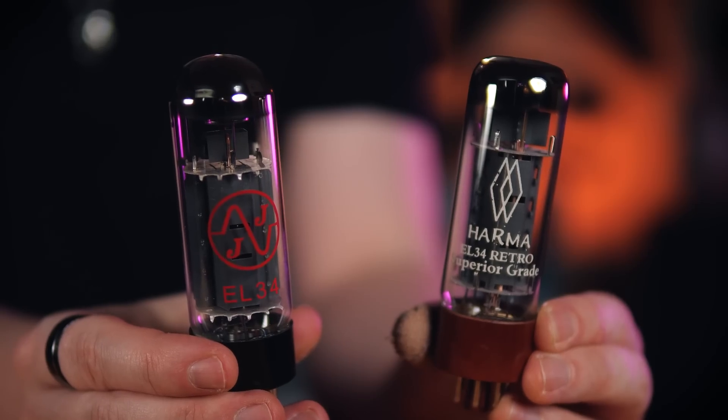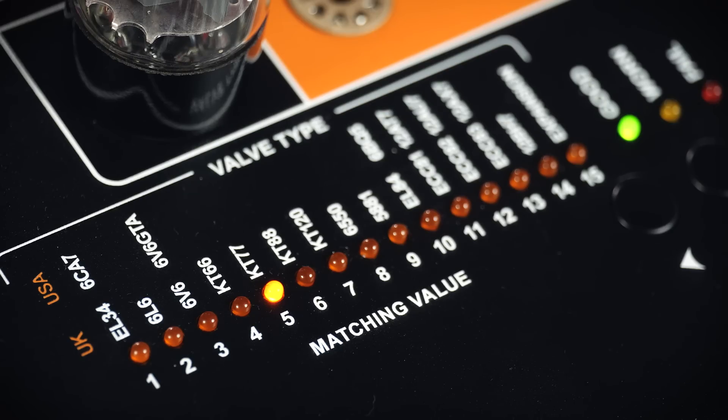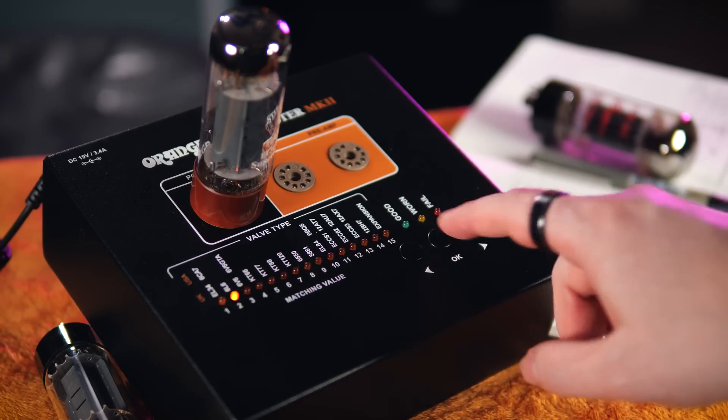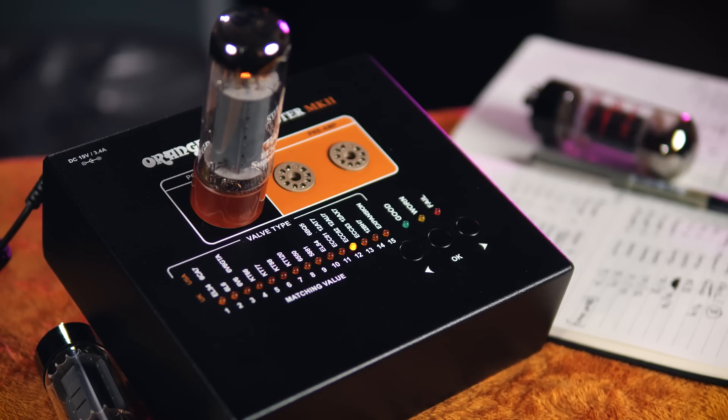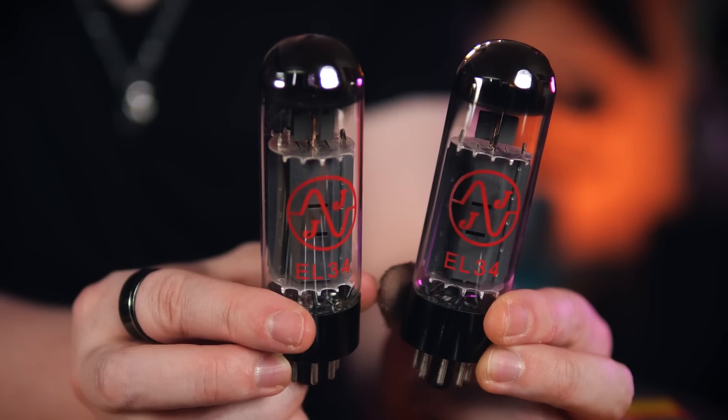I tested two pairs of EL34s of different brands and different internal construction. The first pair tested out to have a gain rating of five, while the other pair tested as 11s. The valve tester outputs this number as a reference to help match valves of similar performance — it's based on several tested parameters and can be simplified to: the bigger the number, the more gain the valve has. With such a gulf in their gain characteristics, it simply wouldn't make much sense to match one of the Harmas with one of these JJs.